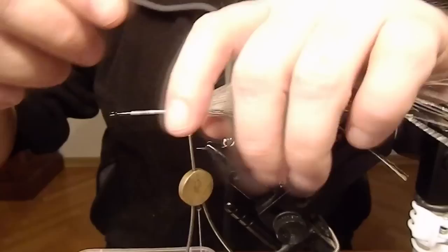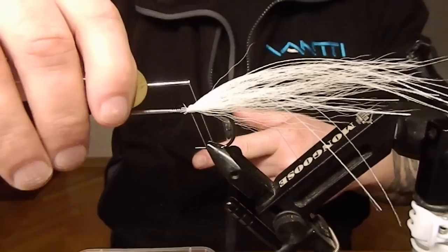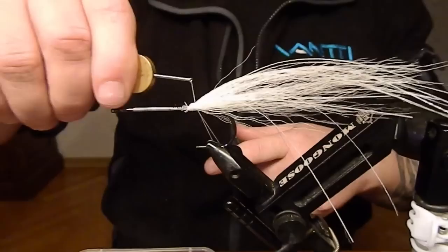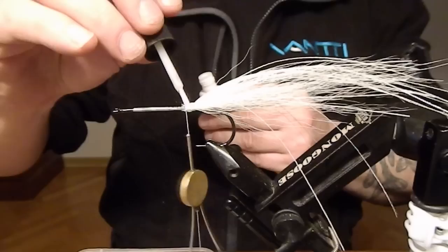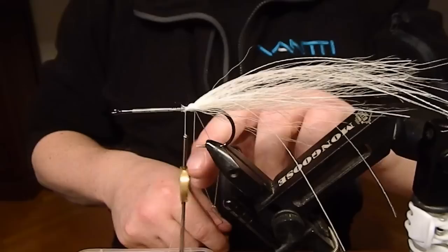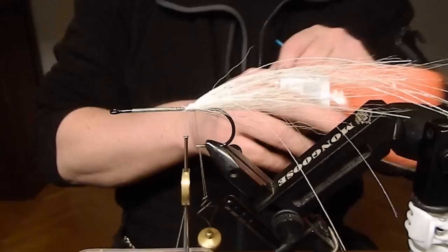You cannot pack it too tight either, otherwise the movement will be ruined. Just use some common sense and everything will be fine. Now a dubbing loop is next in line — I'm gonna make it about 15 centimeters, should be pretty okay. Time for craft fur; in this case we're gonna take an orange one.